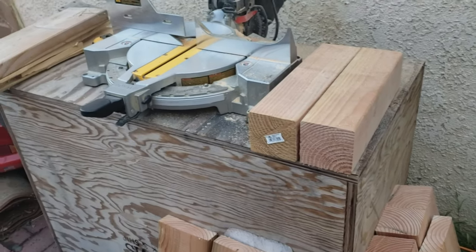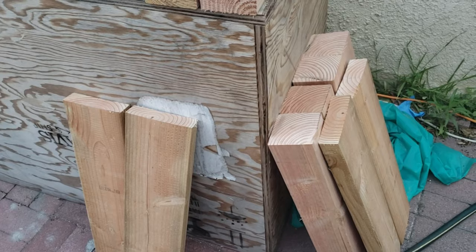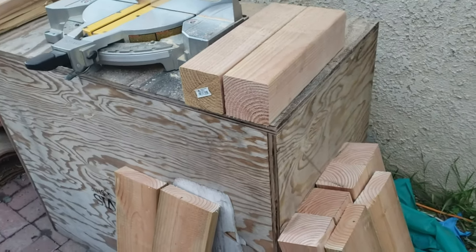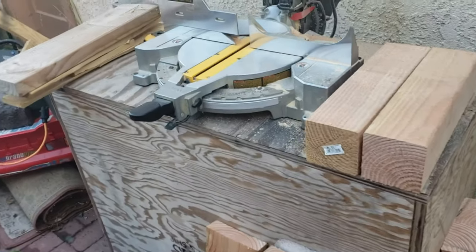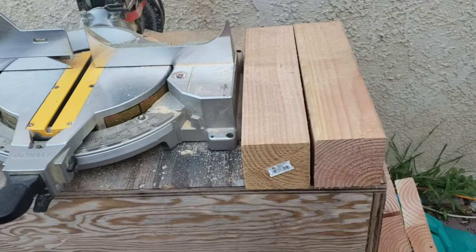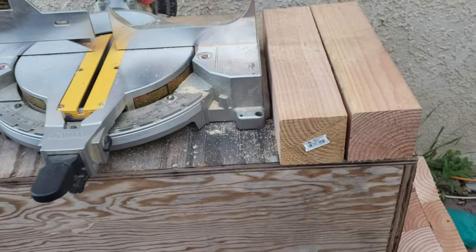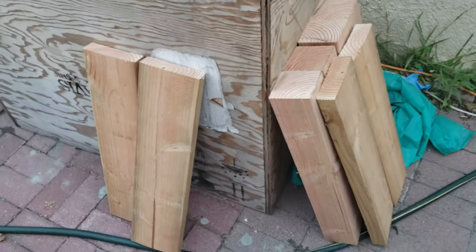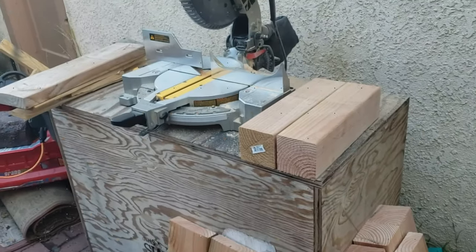In the next video we will show installing all these supports and braces and how we do that. Like you saw, the tank is done being painted — looks awesome. Little by little this is going to come together guys.